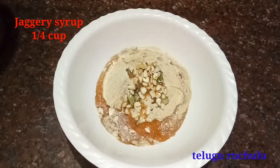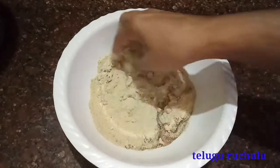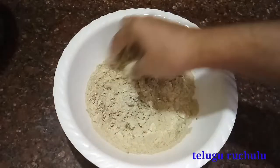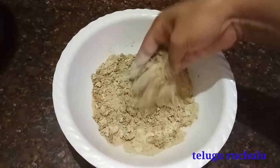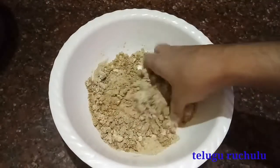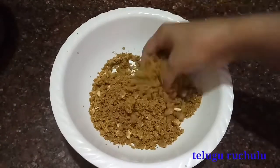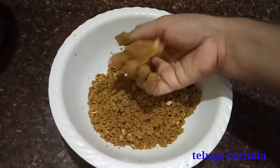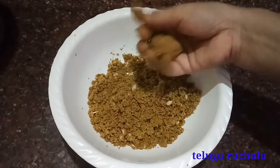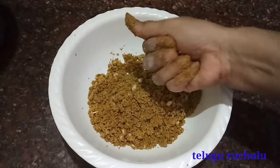Add some water and put it on the pan. It is very easy to cook with just 3 ingredients.